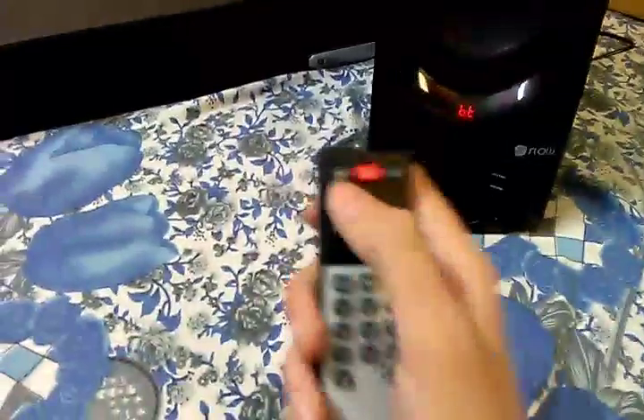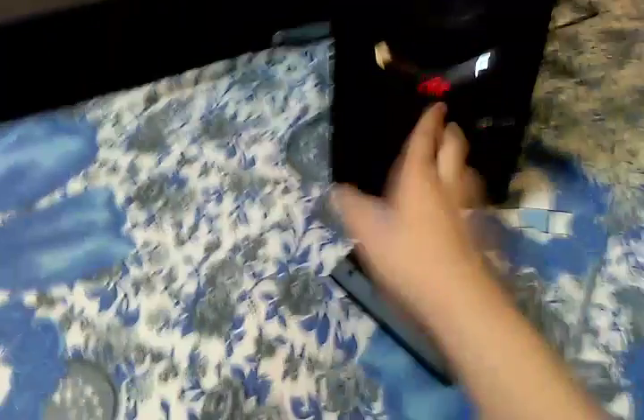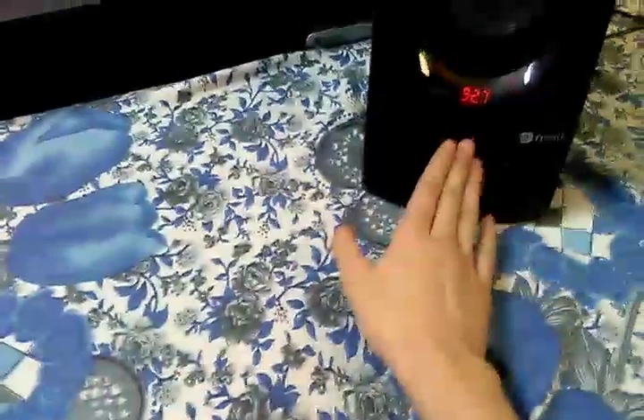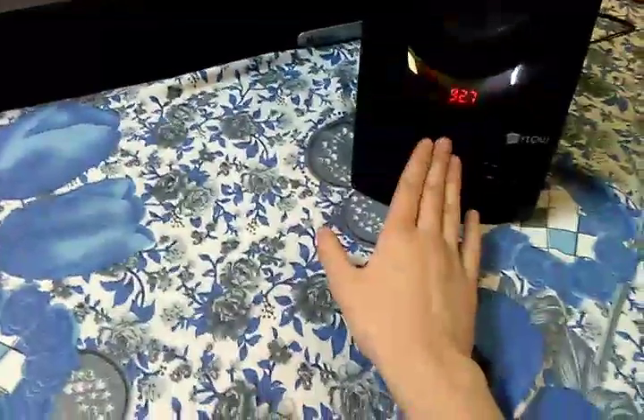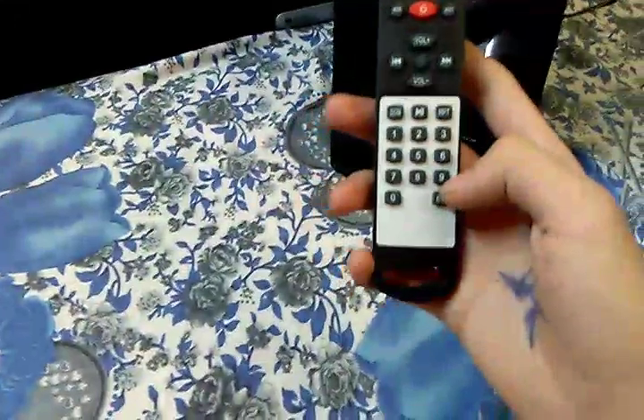The pair is looking very good. Let me connect everything, start the system, and switch it to Bluetooth mode. There are different modes available. As you can see, it's now on — let's do a sound test.